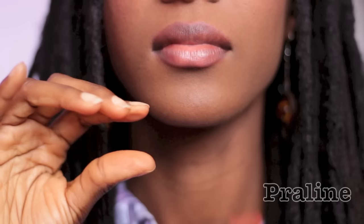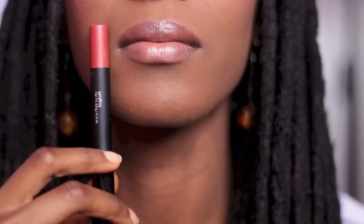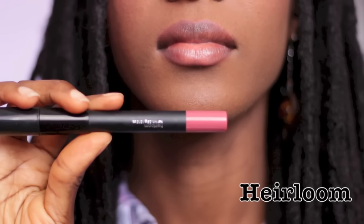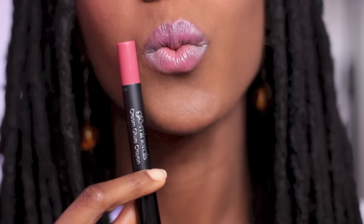To be quite honest, I was a bit skeptical about the cream glaze collection, only because I thought it might be a bit sticky and too shiny. But after trying them on, I was wrong — I actually really do like them. They're perfect for the summer. They have a nice glow to them, not too much. It's like a lip tint shimmer.